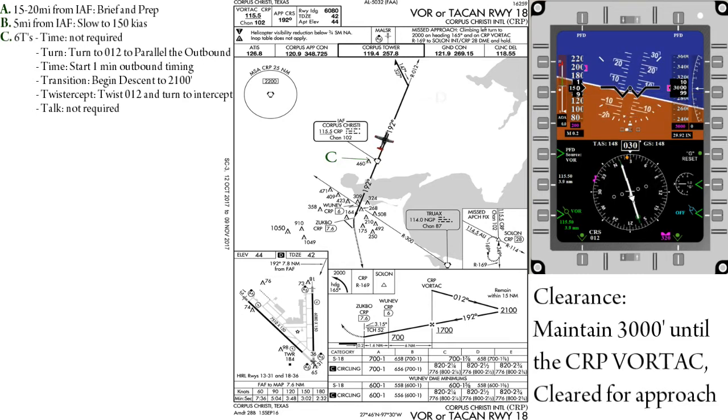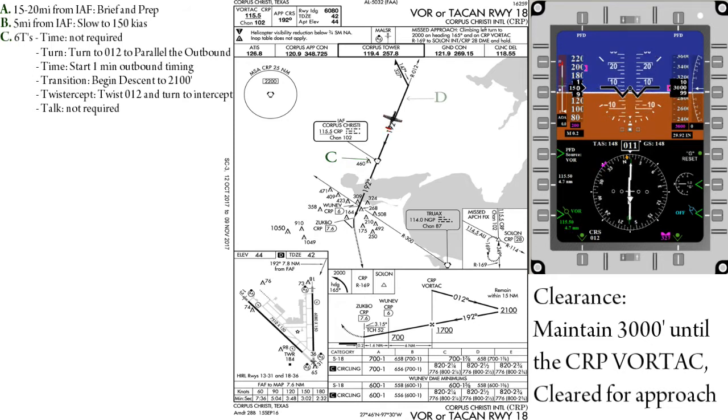Once established on the outbound, we will set our heading bug to 327 in preparation for the procedure turn. And if you have not already done so, begin your descent to 2,100 feet.